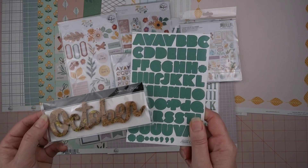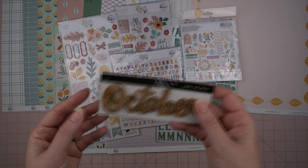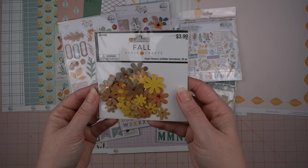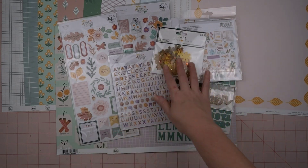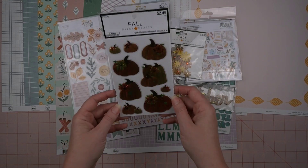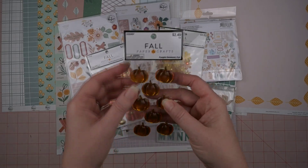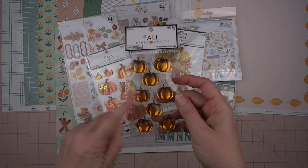I also brought in this cork 'October' with a kind of gold glitter in it — I think it came from the same Studio Calico kit as the alphas. I've had this for several years, so I'm excited to see if I can use it this year. I also brought in these little flowers from Hobby Lobby — the colors are just perfect, I love when that happens. And I brought in these pumpkins from Hobby Lobby — they're nice and shiny and they have these really pretty flowers on them. Those are really pretty.